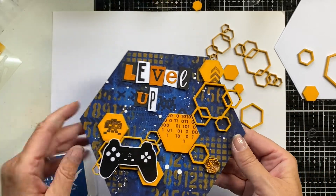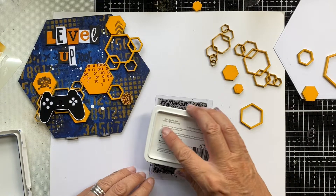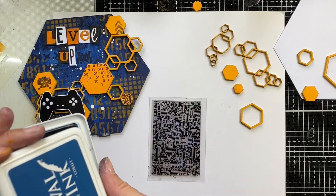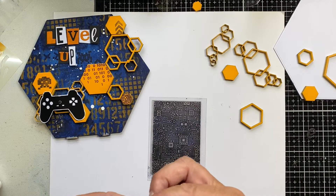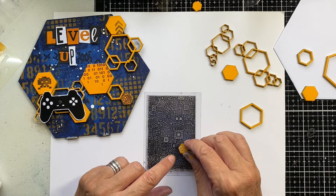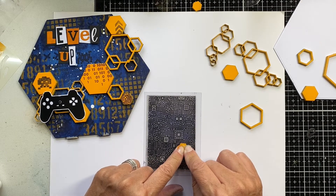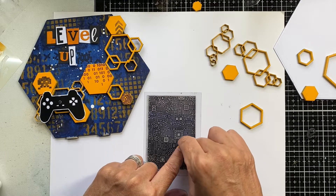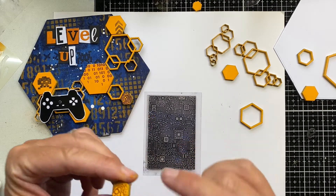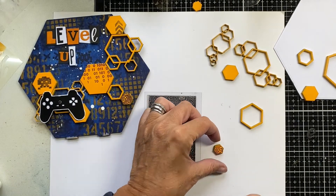For stamping onto the solid MDF pieces, I'm using Cobalt Archival Ink. For bigger pieces it's fairly straightforward - just take the stamp to the MDF and you get a nice clear impression. But for a little hexagon with some circuitry on it, here's how I did that: simply add the ink to the stamp, leave the stamp on your work surface, and place the hexagon face down over the part of the design you want to capture on the MDF, rather than trying to stamp onto such a small piece by taking the stamp to the surface.